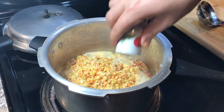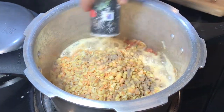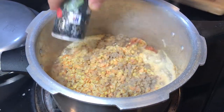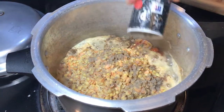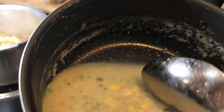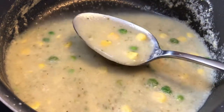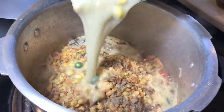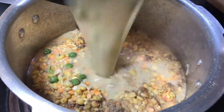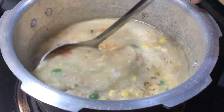I'm adding some salt in there, maybe a tablespoon of salt, and a tablespoon of black pepper. Now I'm adding this vegetable broth — this is homemade vegetable broth that has some corn and green peas in there. We're going to add this vegetable broth all in here, then mix everything up.